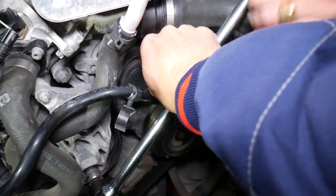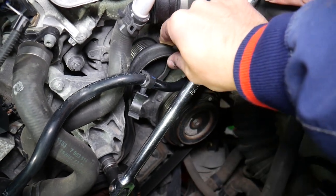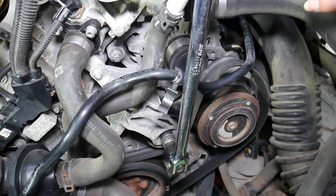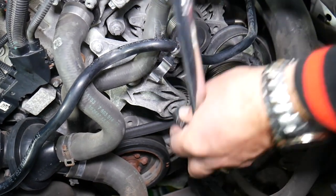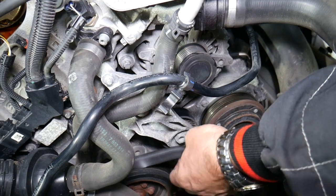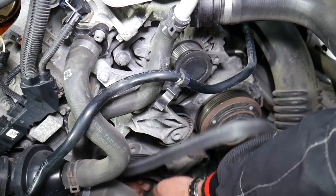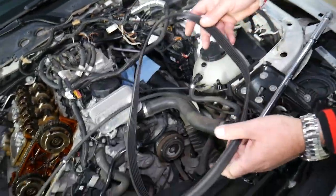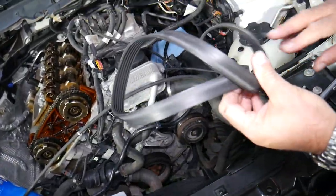Clockwise on the tensioner releases pressure on the alternator pulley. You can see the belt just comes out like that — let go, and pull the serpentine belt out. Pretty simple — the serpentine belt is now removed.